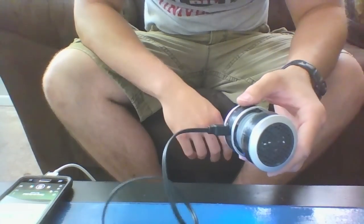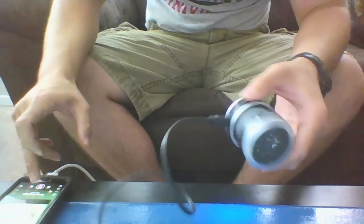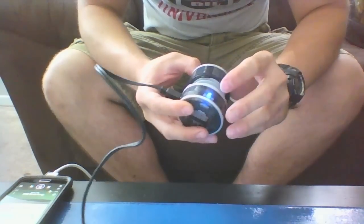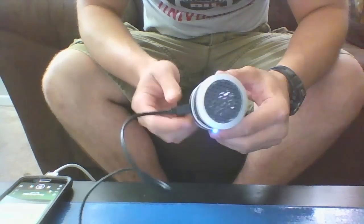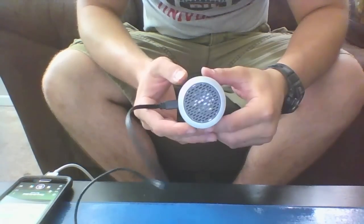All right, so it's pretty loud. You can also turn it down, but my plan was to have something in the helmet that would be loud if needed and also quiet when needed. So this looks like it's going to work pretty well.